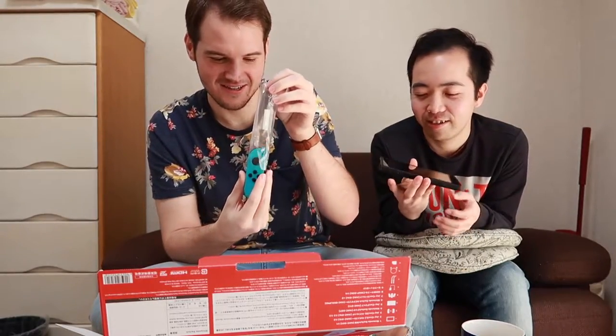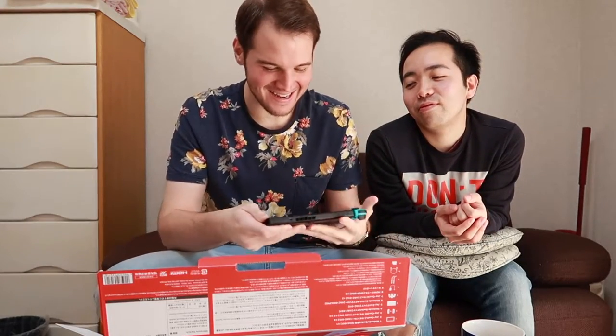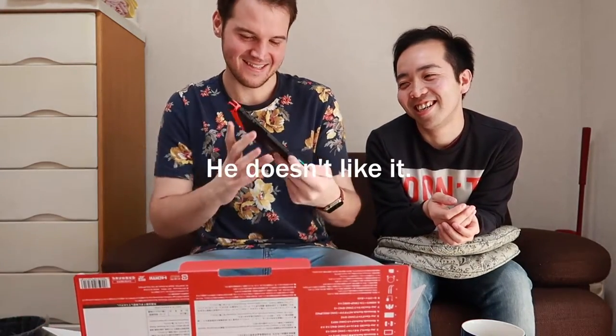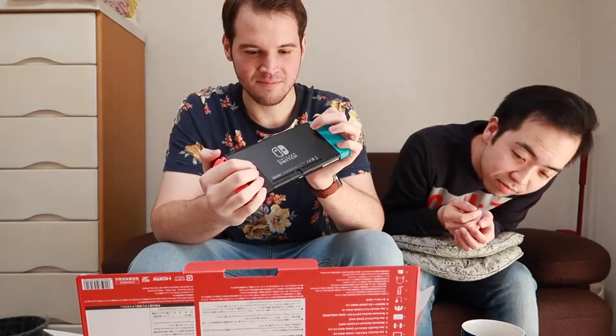We've got the Joy-Con controllers here too. So when you put them in, they just... oh, that's so satisfying! Here, you've got to try the other one — try sliding that in and tell me how it feels. Isn't that nice? You like it, you just don't want to admit it. This is the console — it's so thin. It feels so nice in the hands. This is like an extra-large PlayStation Vita.